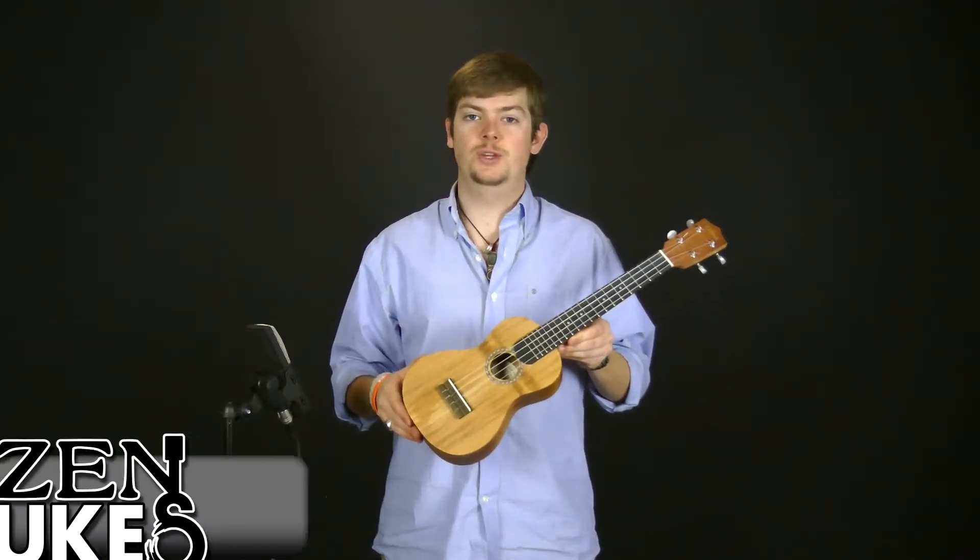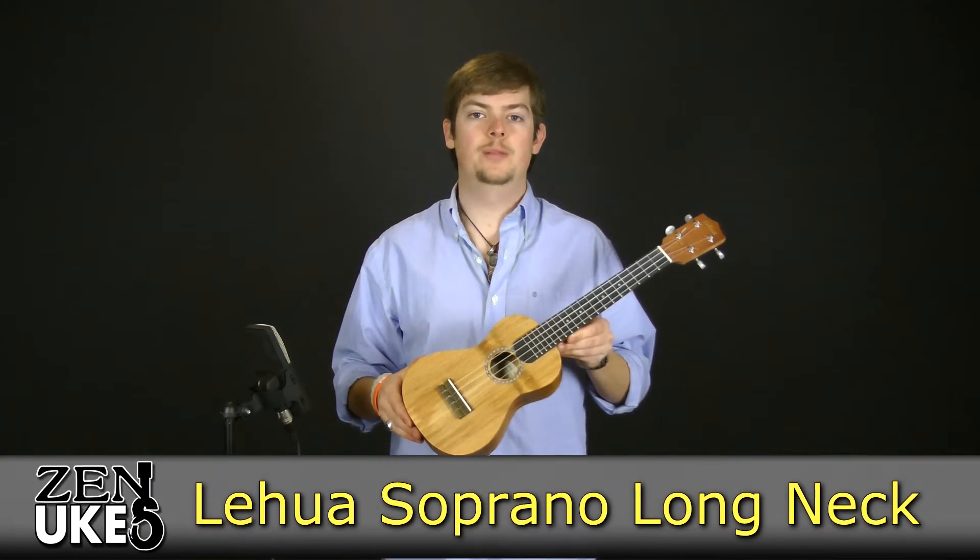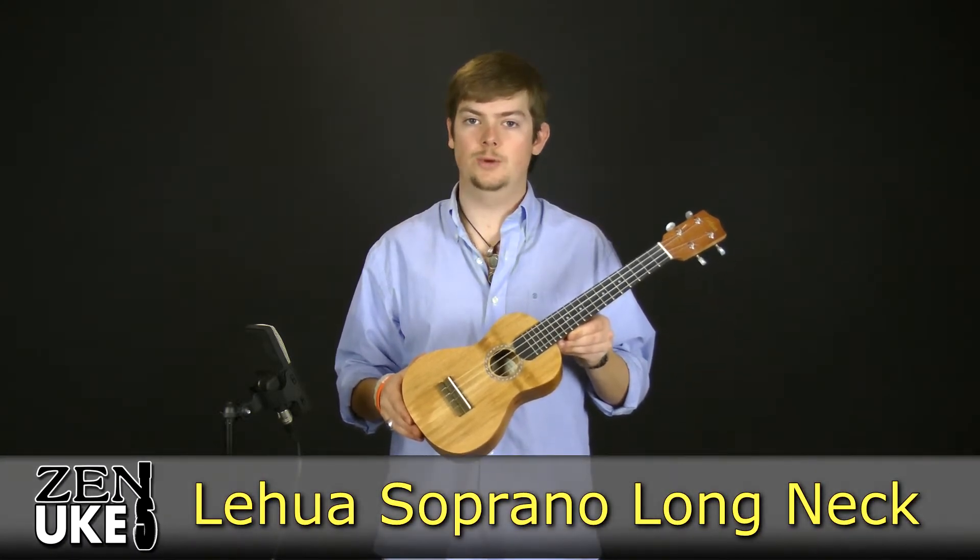Hi everyone, this is David with ZenUkes.com, here to talk to you about the Lehua Soprano Long Neck Ukulele.